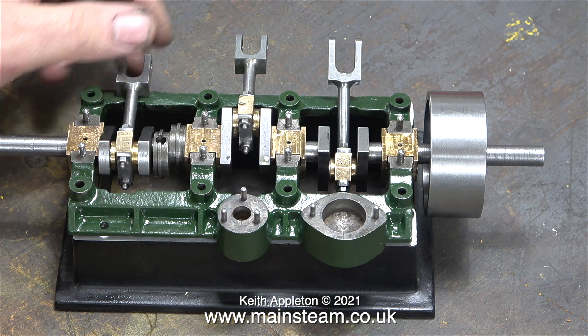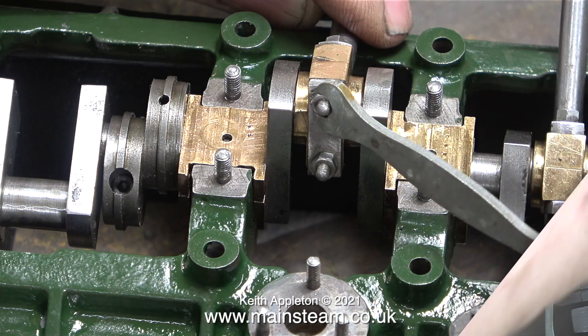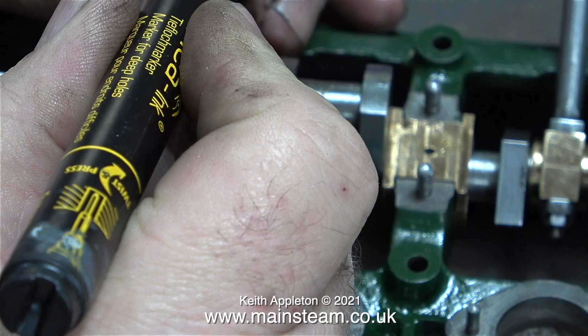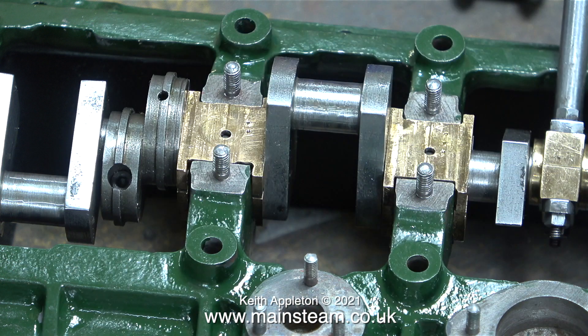Getting the crankshaft right is one of the most important parts of building or rebuilding a steam engine. If it's not aligned properly, everything will just get worse the more parts you add. I'm removing the connecting rods and marking each one with a number so it goes back in exactly the same place — that's what I should have done with the bearings.